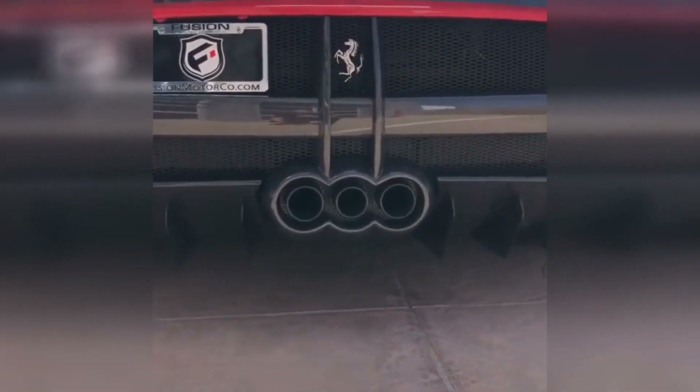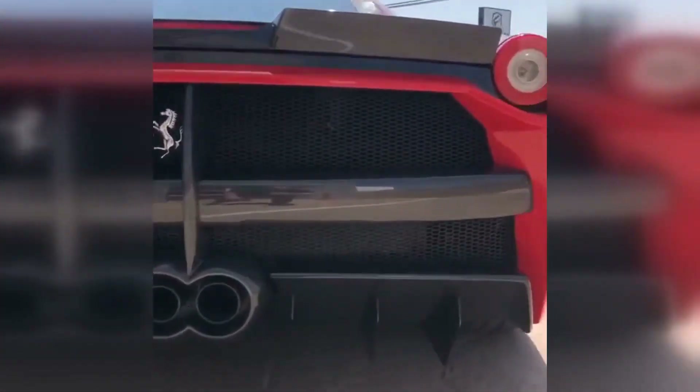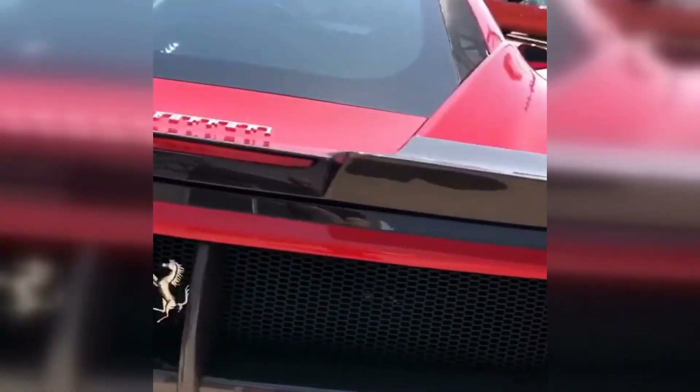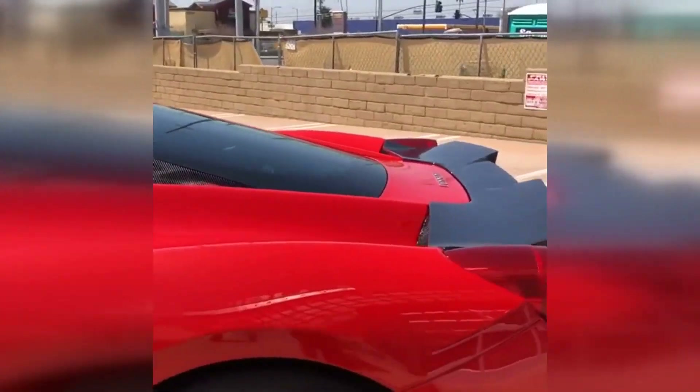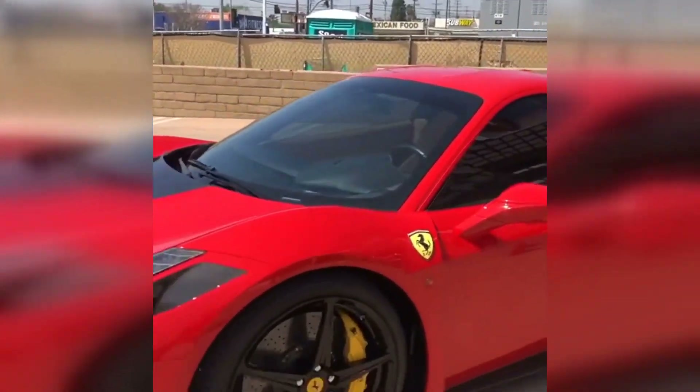This diffuser, just the way it encompasses the three tailpipes. Everything full carbon fiber under there. Really a beautiful kit. Came out really, really nice. This kit, and all of our other carbon fiber body kits and carbon fiber parts, everything is on our website, FusionMotorCode.com.